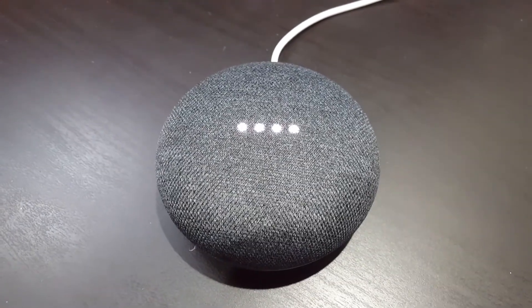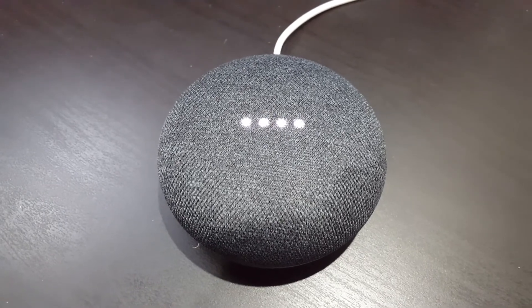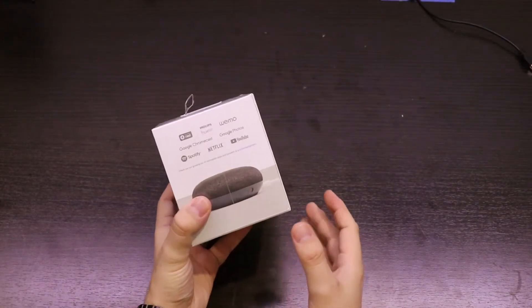Hey Google, how old are you? Old enough to know not to judge a book by its cover, but young enough to find the poop emoji funny. Hello, I'm Zach and you're watching Bite Size. In this video I'm going to show you how I set up the Google Home Mini and how I integrated it into my smart home environment.